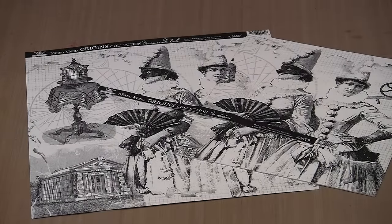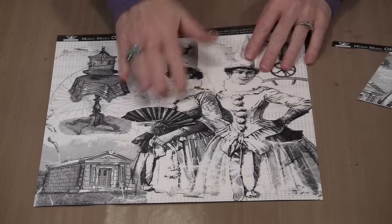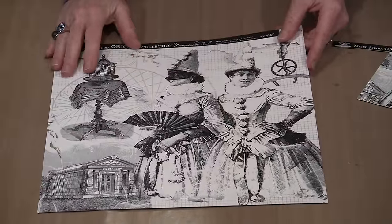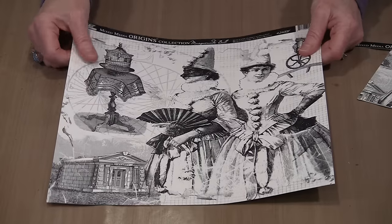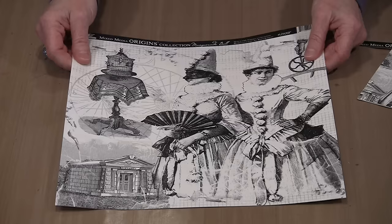This is the Tattered Angels Mixed Media Origins collection paper. It's all 12 by 12. I want to say there are 24 designs on the line currently. This is a different kind of paper than what you're accustomed to feeling or working with. First of all, it's printed on both sides. It has this wonderful old-time engraved style look which I think is really nice. This does not feel like the paper you're accustomed to — it has a fabric-like feel, a little bit of texture, and it's thicker than what you're accustomed to.